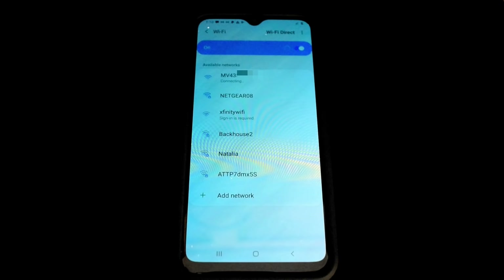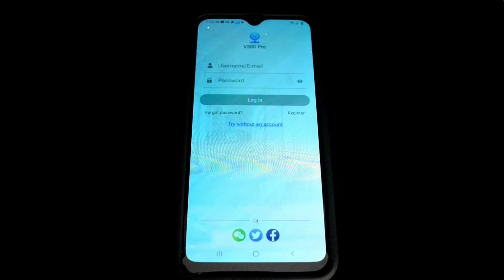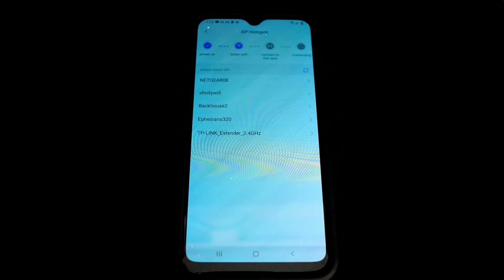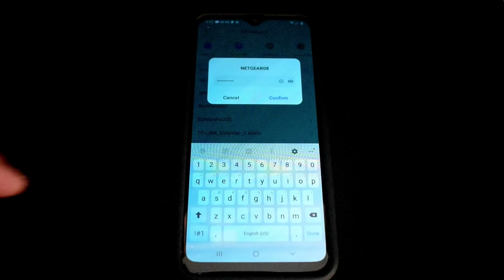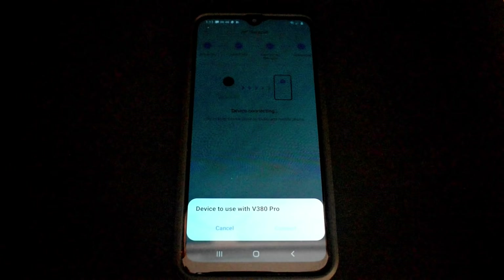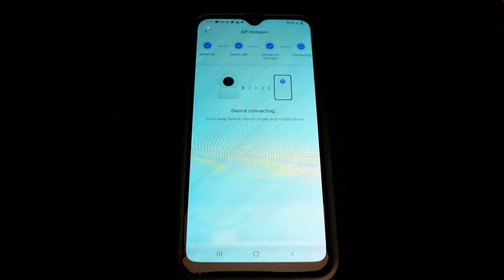Once connected, go to the V380 Pro app and select 'Try without an account,' then Continue. Under 'Devices Nearby' your camera will appear — click Connect. Now switch the camera over to your home Wi-Fi network to allow internet access. Click on your network, touch Confirm, then hit Connect. You only have to do this once, and wherever you go — even on a trip — you can always remotely access the camera in your house using this app.